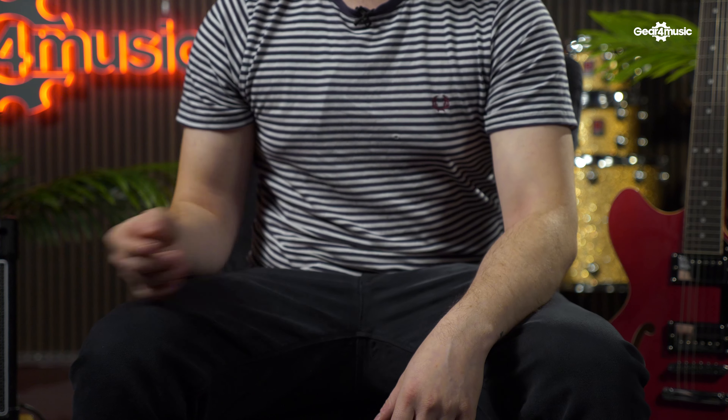Coming in at number three: picks or plectrums. We guitarists always need more of these. Somehow these little things always seem to go missing, turning up in the washing machine or down the side of the sofa or just vanishing altogether. It's always a good idea to have a variety of different widths of guitar picks for playing different instruments and different styles of music. This 24-pack provides plenty of options and contains plenty of backups for when some inevitably go missing.